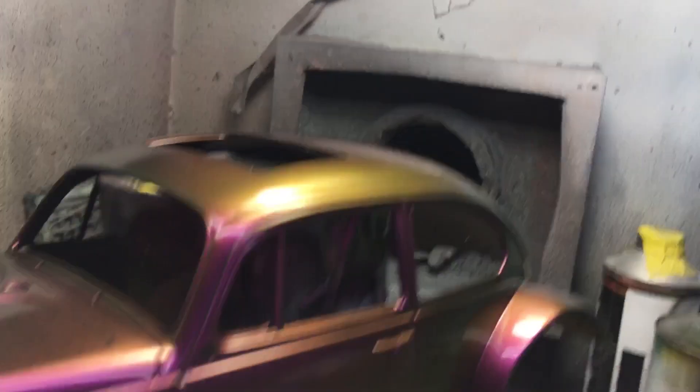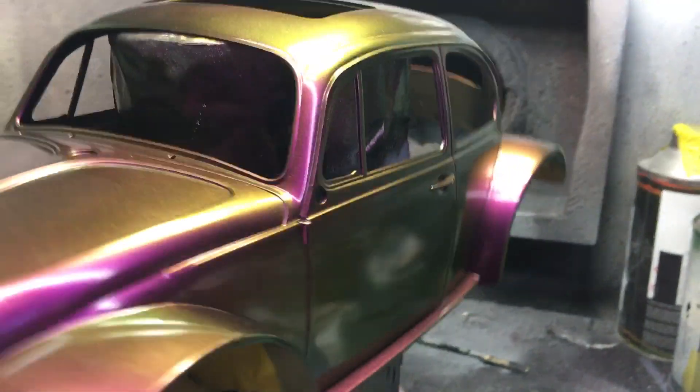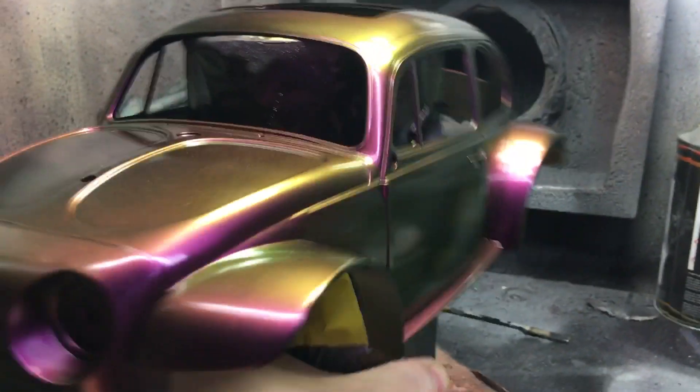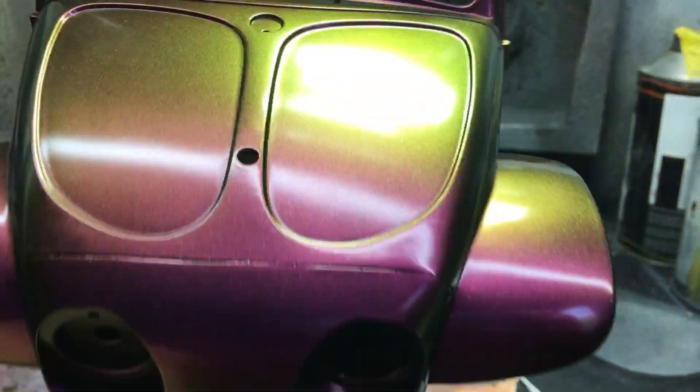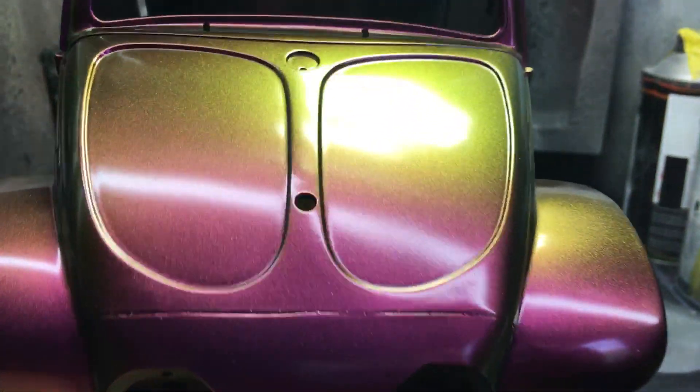This is just under a fluorescent light at the moment, but you can see it's got a really vivid colour change. It's so dramatic.